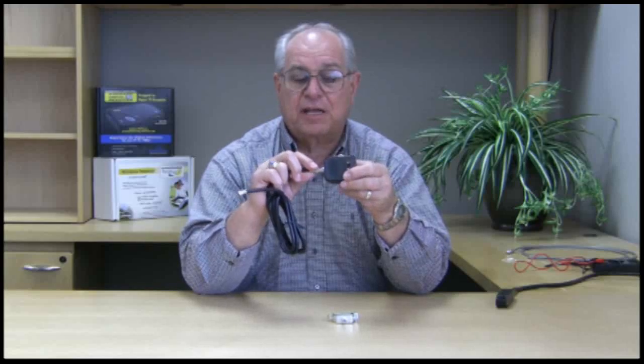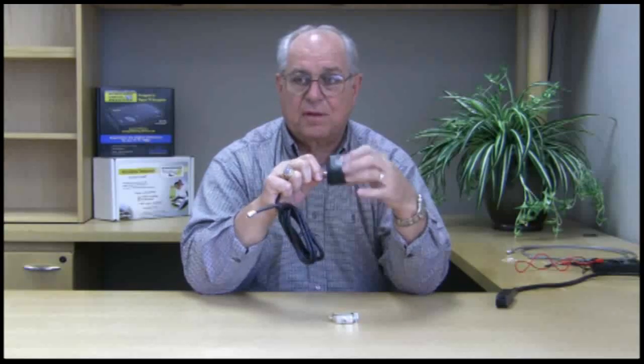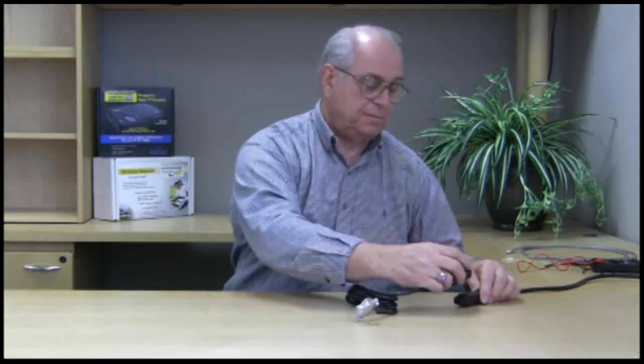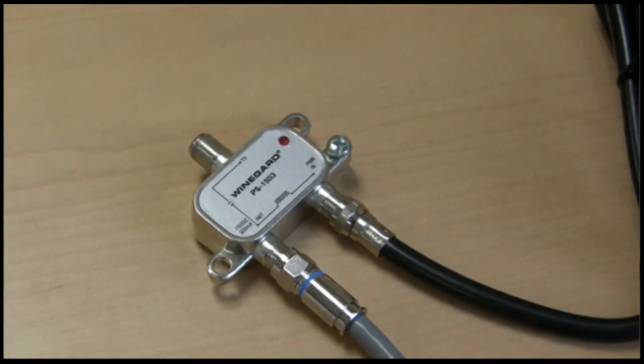The proper way to hook this up: the wall transformer is attached to the black coax cable. The black coax cable is then attached to the connector on the power injector that says PWR-IN, which stands for power in. The unit is then plugged into the wall, and the little red LED on the power injector should be lit.